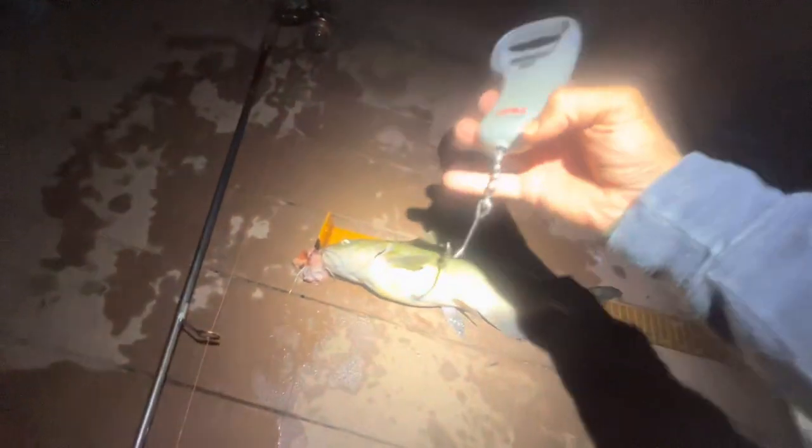Let's get a weight on this fish real quick, see what he comes in at, and it's getting released into the river. One thing I have noticed on these fish is that they tend to set the hooks themselves.